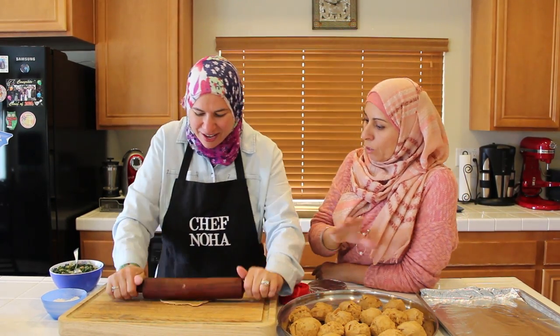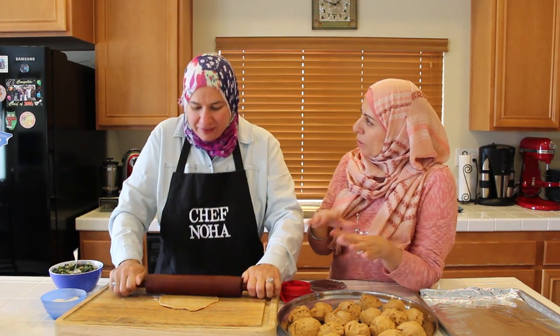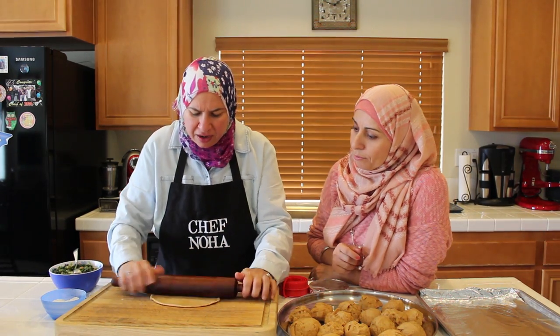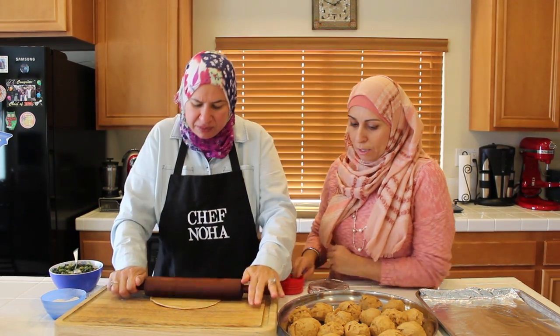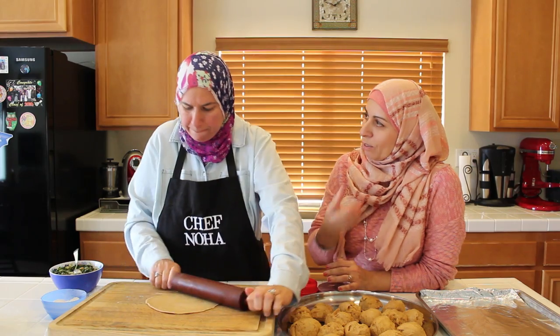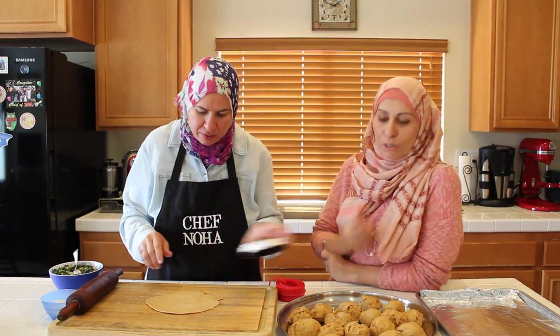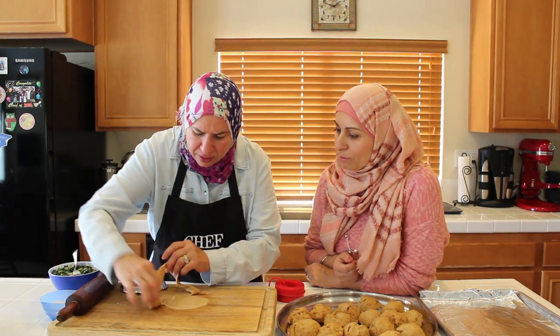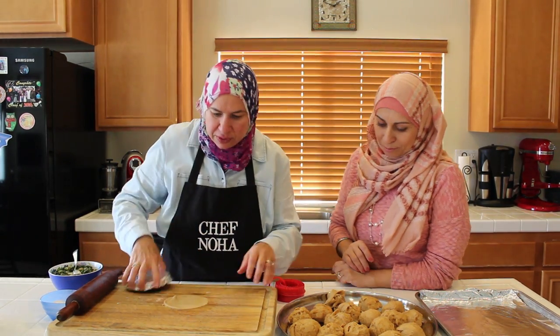And that way they cook evenly in the oven. It's important to have the same size so they cook the same. The dough smells so good already — even the raw dough! I will not throw the extra piece of dough — I will use it.